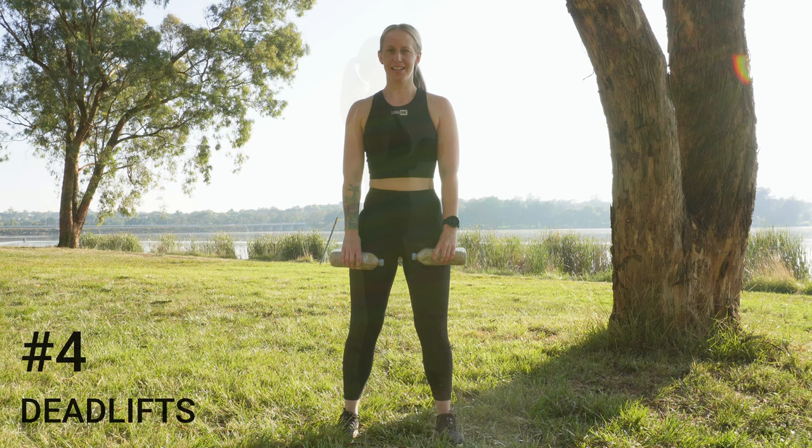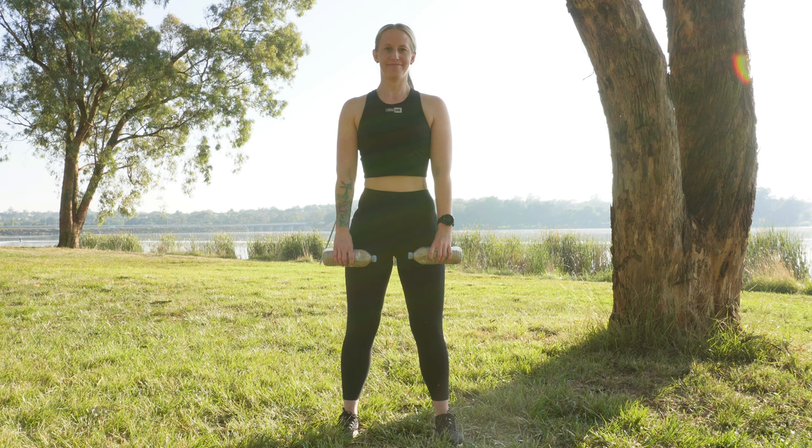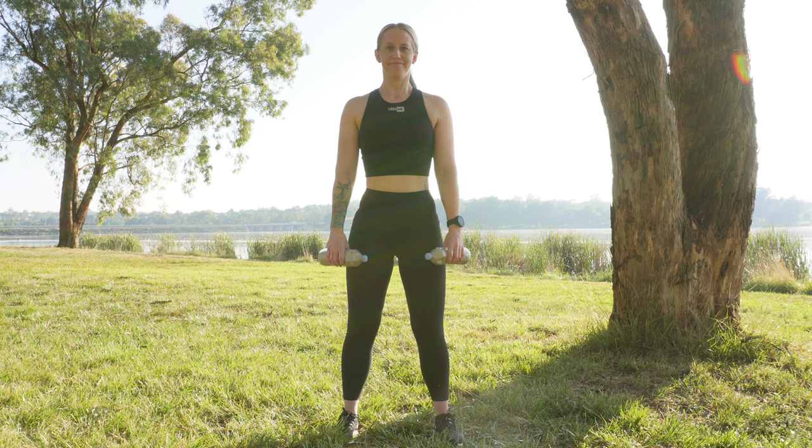Moving on to deadlifts: standing with your feet shoulder-width apart, bend at your hips and knees to lower the weight to below knee height, then straighten your hips and knees to rise. Ensure to keep your back straight and your shoulders back throughout.